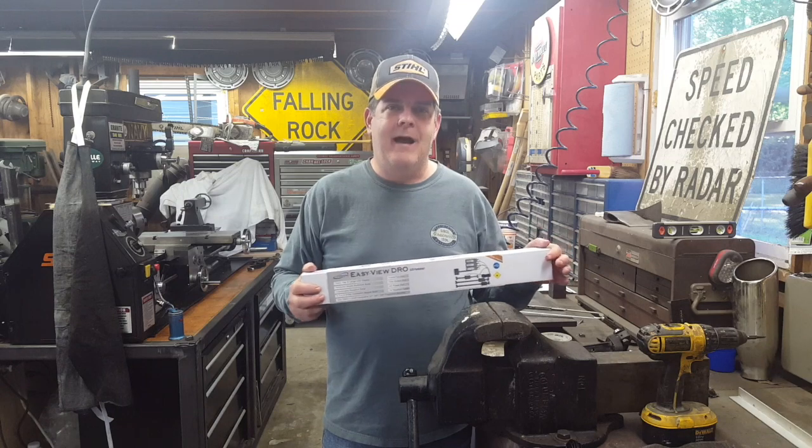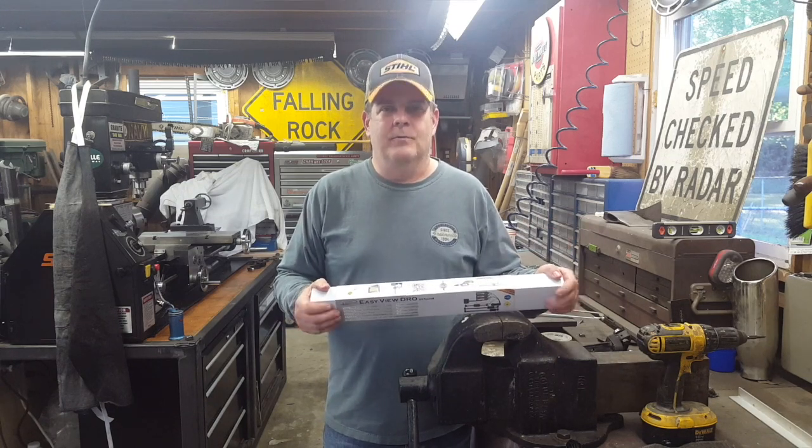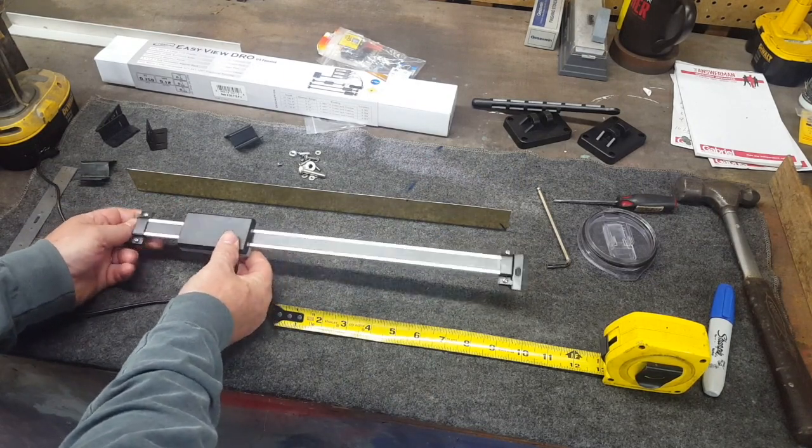Let's take a look at what we've got and what we have to do to get this thing installed. Here's our 12-inch scale with the moving sensor on it.